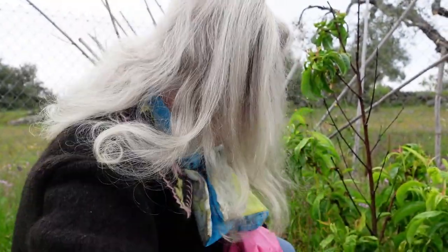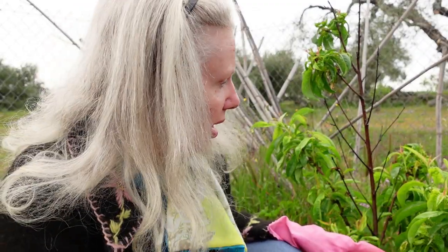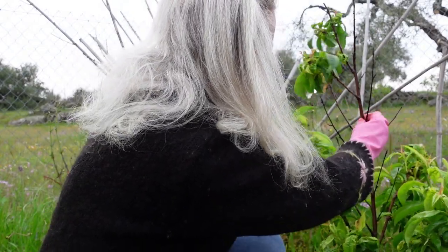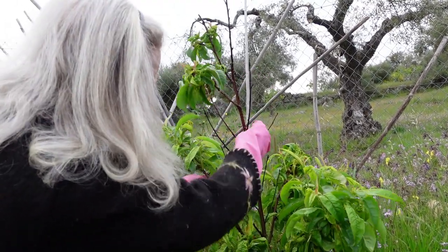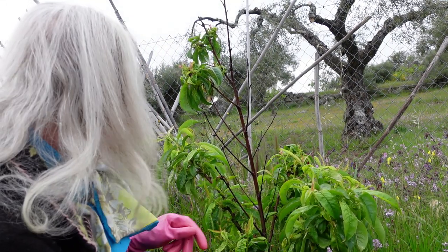There are some little baby nectarines on here — only a few — but the tree is a little too young and I'd prefer it gets stronger before it tries to fruit, so I'm going to remove them. You can see all these twigs here that are totally empty, devoid of leaves — that's the aphids that attacked it.